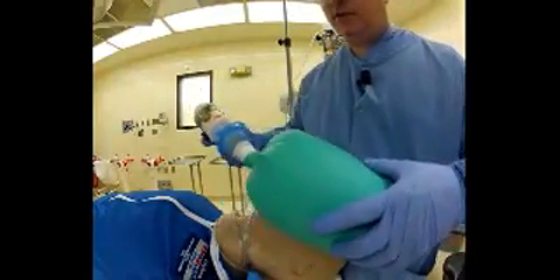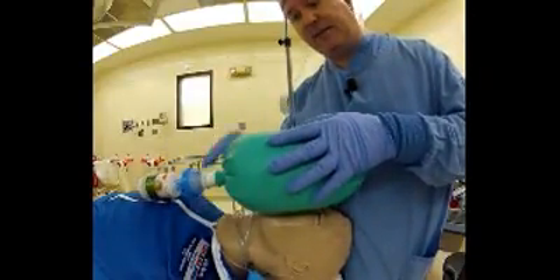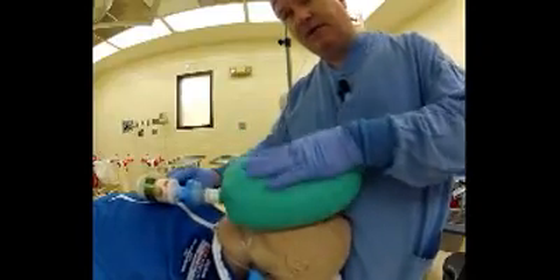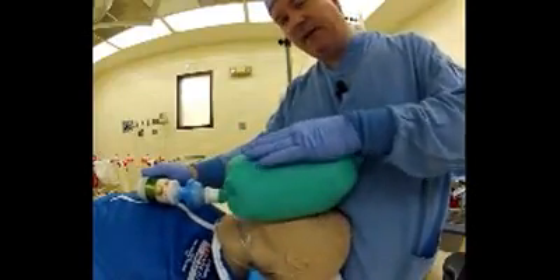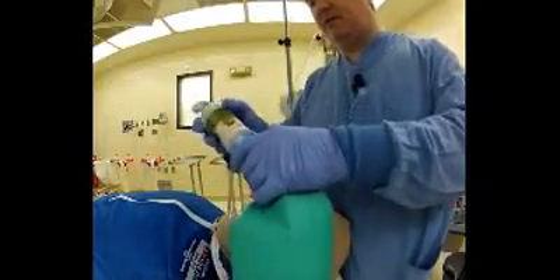Let's do a quick demonstration of CPR on this bag. You're going to notice that the valve on this device is fast enough to literally trigger in between chest compressions. You'll see this on the mannequin as well.